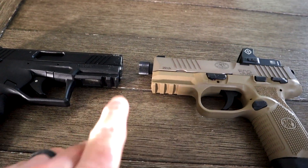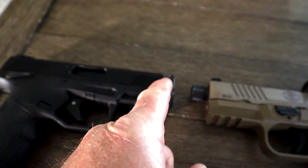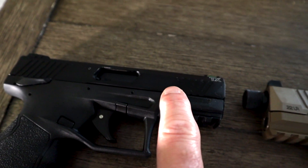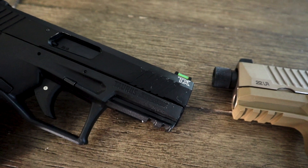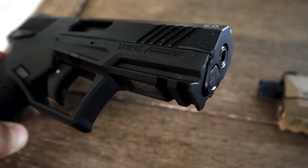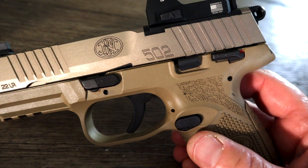One difference you can tell right out of the gate — you'll notice the thread protector on the FN and not one on the Taurus TX 22. One thing I wasn't really fond of was this barrel on the TX 22 is actually split; you've got to put on an adapter so it's actually two pieces. With the FN 502, the barrel is all one solid constructed piece. On the TX 22, you have to put on a thread protector adapter which always had its way of coming loose and was sort of a pain. This was a huge win in my book for the 502 — one solid piece barrel construction.